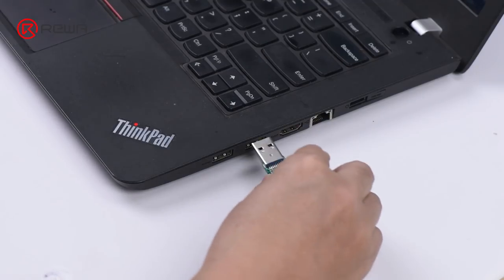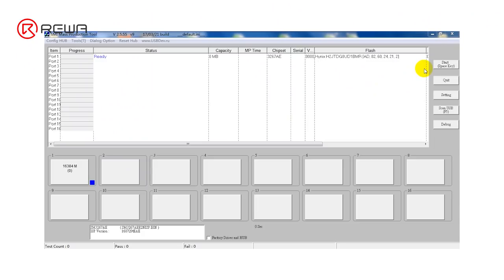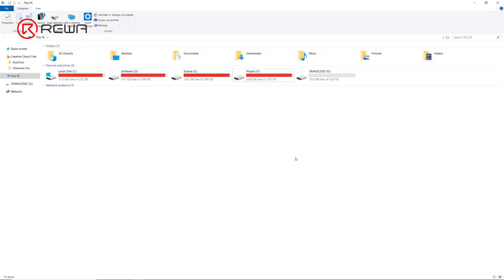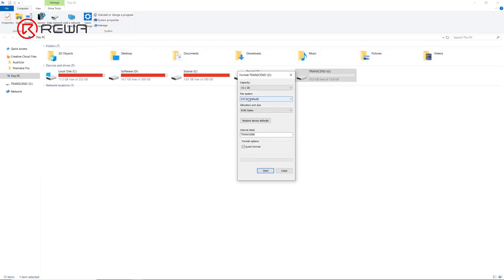Plug the USB flash drive into the computer. Open the software matched with the bare USB flash drive PCB and click Start. Once finished, locate the USB flash drive on the computer. Select format on the USB flash drive and choose NTFS in the file system drop-down box. Click the Start button and wait until finished.